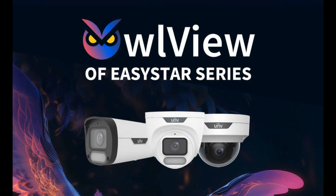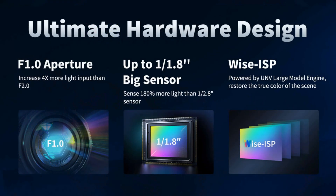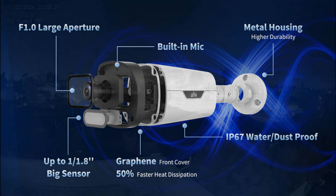Introducing the all-new Wyze ISP cameras available from Uniview. Pulling the best hardware available from the Color Hunter series, this new fifth generation Wyze ISP camera represents the pinnacle of full-time color surveillance.